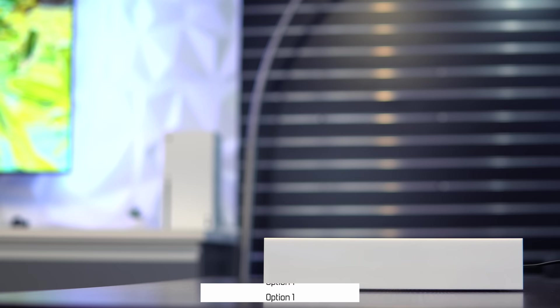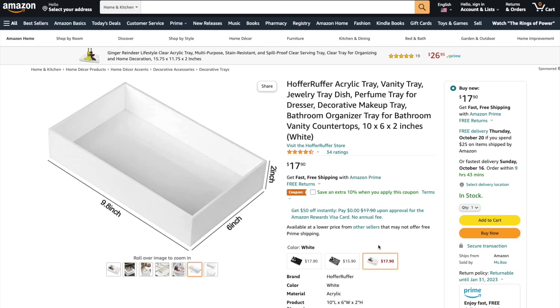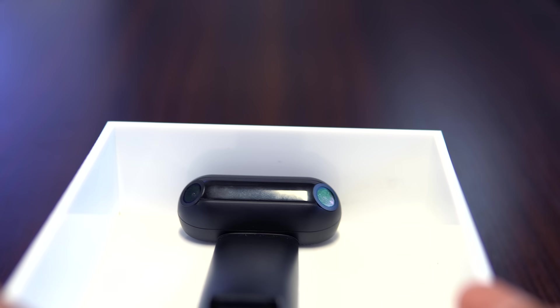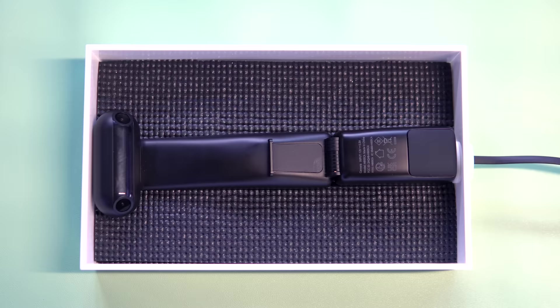Option number one, my personal favorite, comes in at $17 or less. This is a super compact acrylic vanity tray by the Hoffer Ruffer brand, and it fits the T2 dimensions perfectly when fully extended. It comes in black, gray, or white, and includes pre-installed non-slip feet. However, the tray measures two inches in height and only six inches in width, meaning the side borders will block the angled lenses to some degree. The workaround is to physically raise the height of the camera.